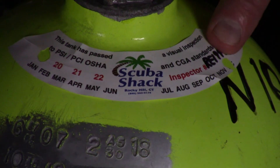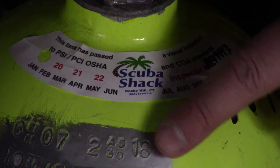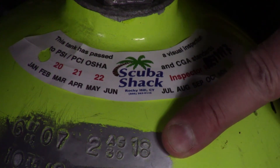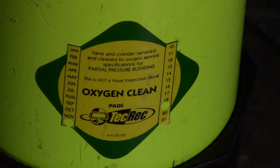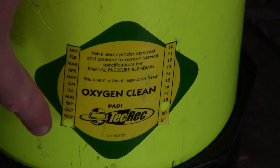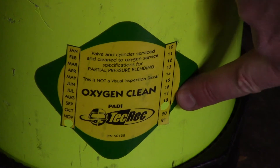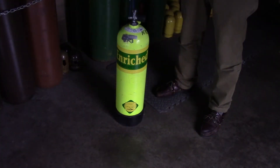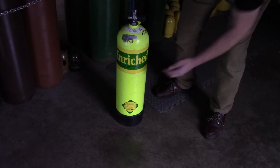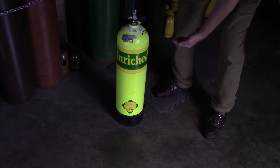The tank must have an up-to-date annual visualization sticker and an up-to-date hydrostatic test stamp. The tank must also be marked as oxygen clean and must have proper enriched air decals.